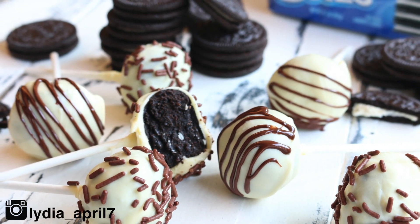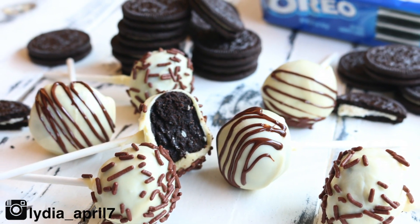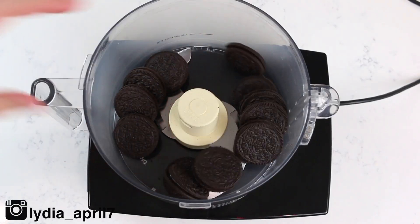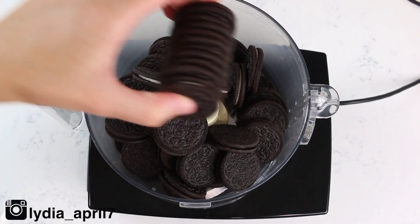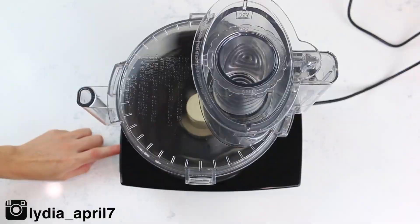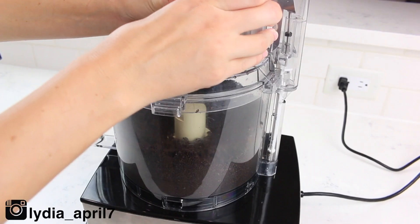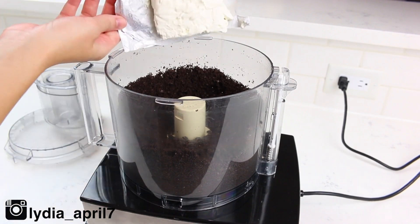The first thing you want to do is add your Oreos to a food processor. Oreos are your first ingredient. Then all you're going to do is pulse your Oreos until they are finely crumbed up together. You can also probably use a blender for this step.